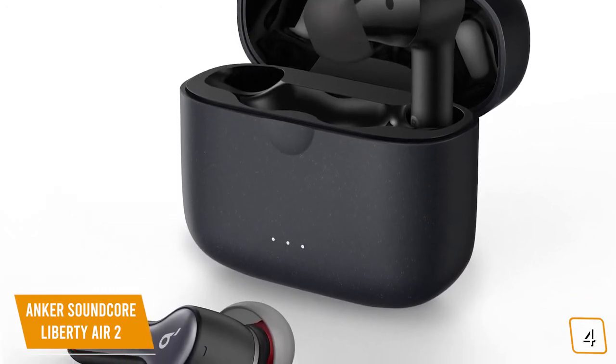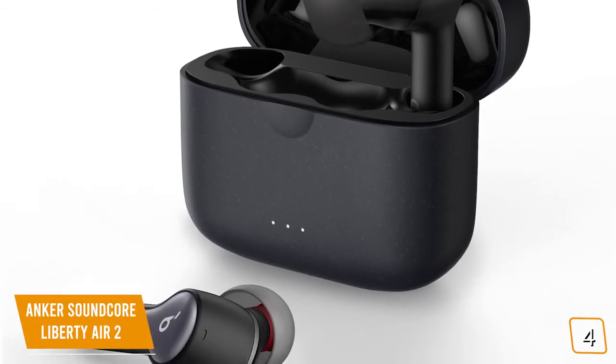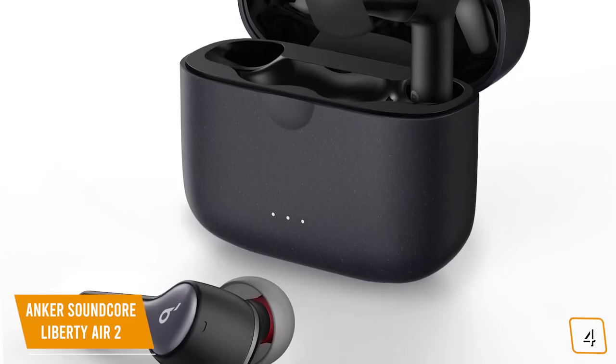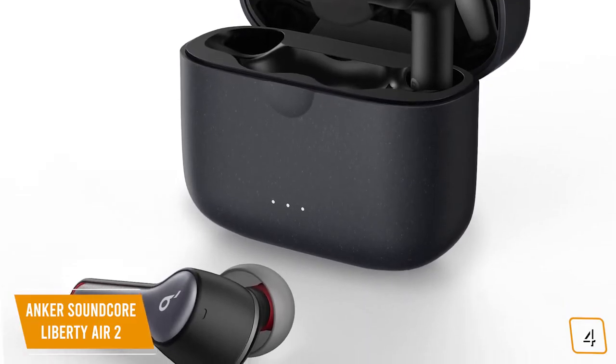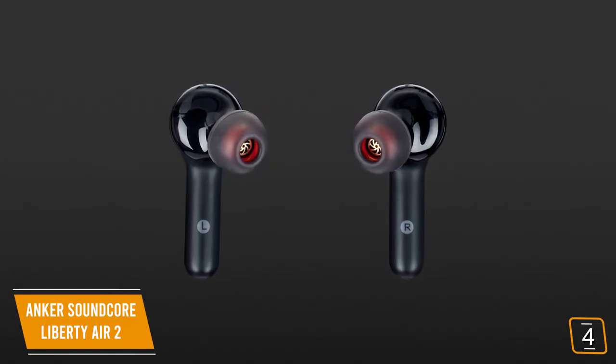Currently priced at $100, the Anker Soundcore Liberty Air 2 even shares the familiar stem design that controls different aspects of the earbuds — calls and music — with various taps or holds. You'll find the sound quality is very good, though it doesn't quite reach AirPods Pro levels.